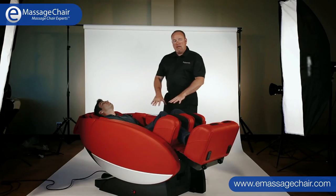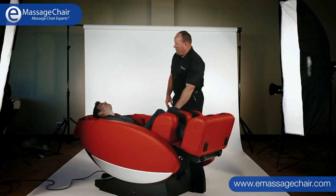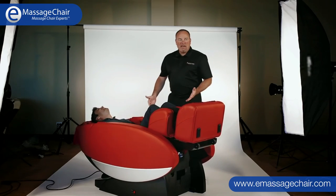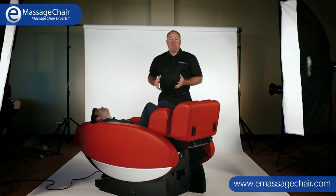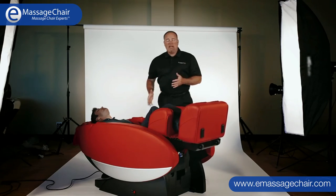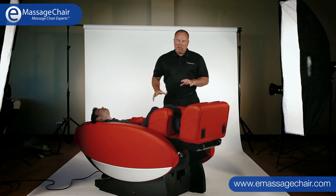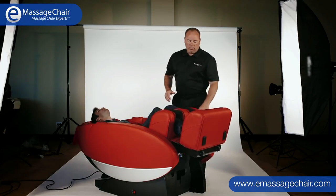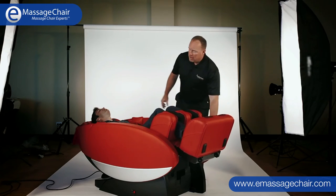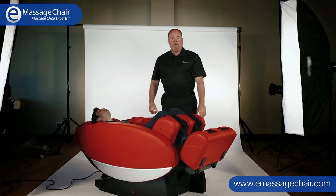We have the heat going as well and Jake is looking very relaxed — finally got a smile on his face. The Novo comes in a variety of colors and is fairly easy to move around. It has wheels on the back, and while it's a sizable chair and we recommend at least two people move it, you can grab from the front, lift, and roll it around the room however you'd like.